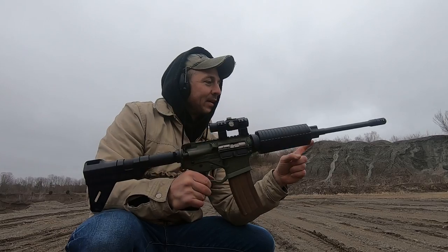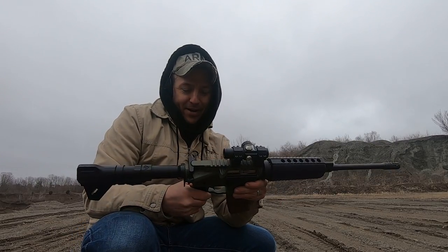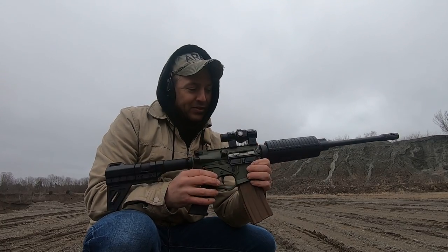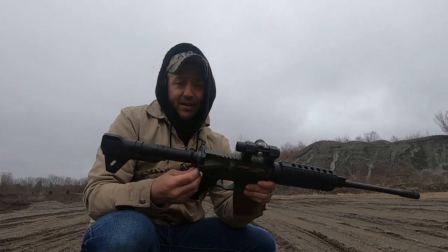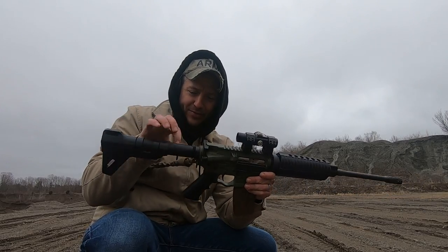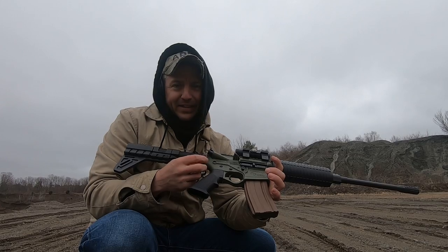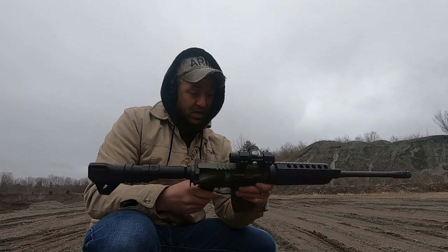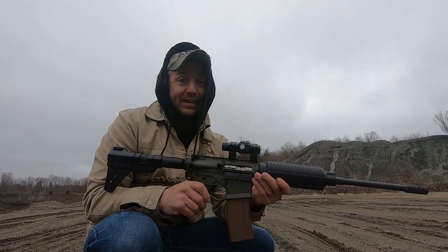Of course, I had to make it functional. It's a DPMS barrel and handguard — something I had laying around the house — because it came with a complete lower and a stripped upper. The most interesting thing about this is that there are only a few metal parts: the buffer tube, this little sling clip, and the bolt catch release. Everything else is plastic, even the hammer.